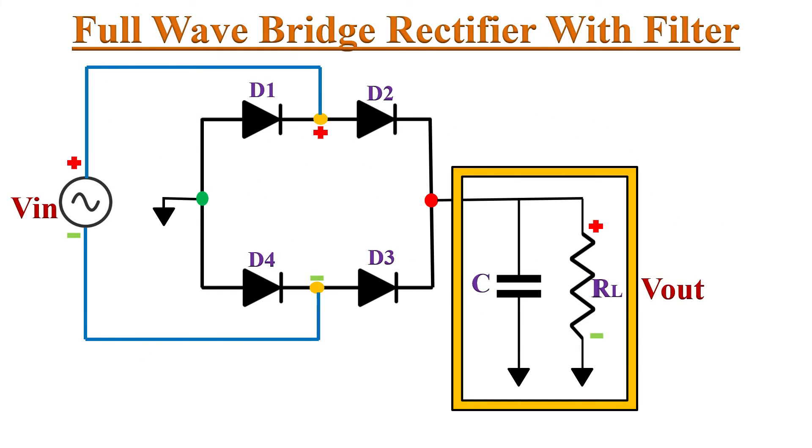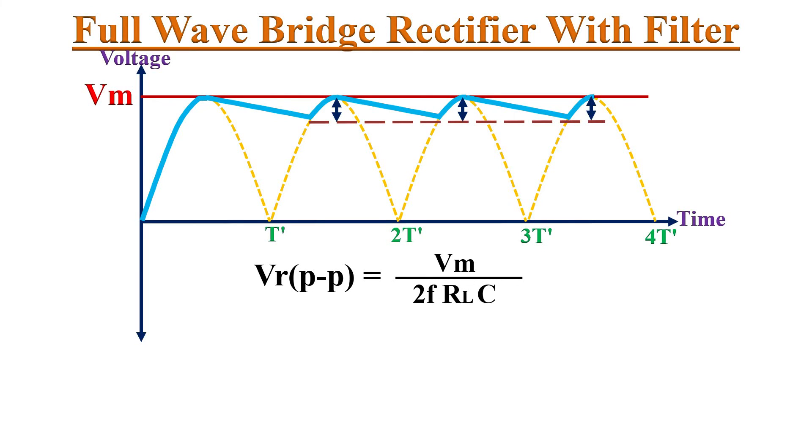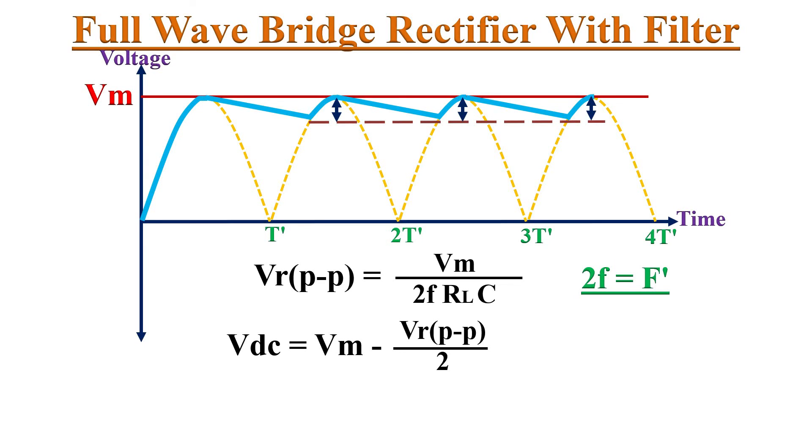Even with a good RC time constant there will still be some ripple, known as the peak-to-peak ripple. This peak-to-peak ripple is given by Vm / (2f × RL × C), where f is the frequency of the input signal. Since the full wave bridge rectifier output frequency is double the input frequency, 2f can be replaced by f'. The DC voltage of the waveform is given by Vdc = Vm − (peak-to-peak ripple / 2).